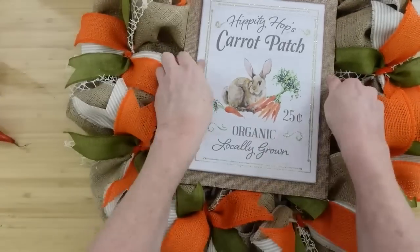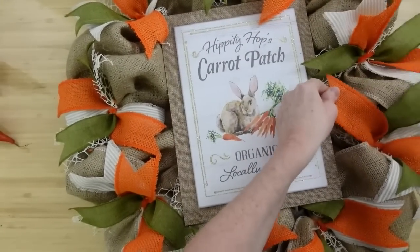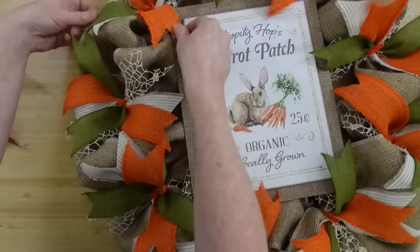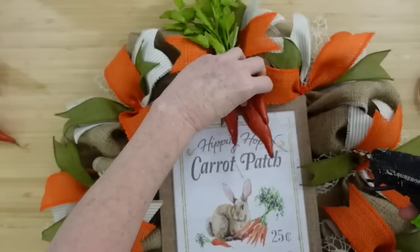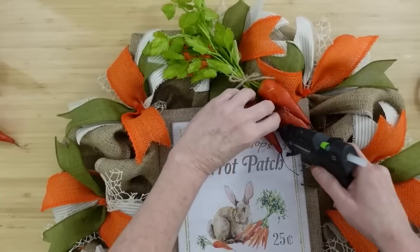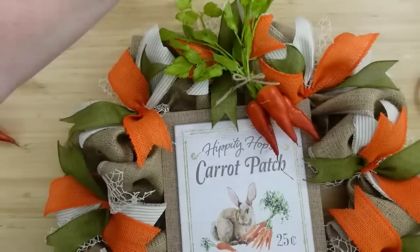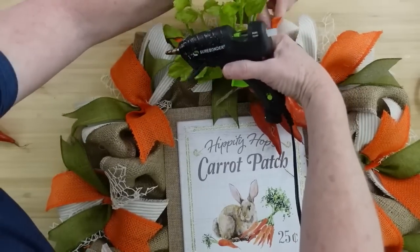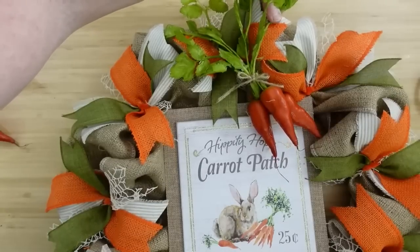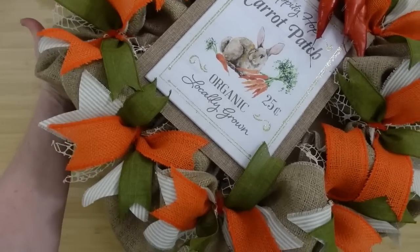It won't shift and won't go anywhere. Since we didn't hot glue this sign down, you can move the sign off, use it for something else, and just use the wreath base by itself without the sign — I love that idea. There's my beautiful little cotton patch sign in the middle, and I think it looks perfect. Now we've got to add our carrots up there. I love that there are carrots in the picture and now we're putting carrots on the outside of this wreath — it looks darling and cottag-ey. This is perfect just as it is, but by all means put a bow on there if that's what you like.